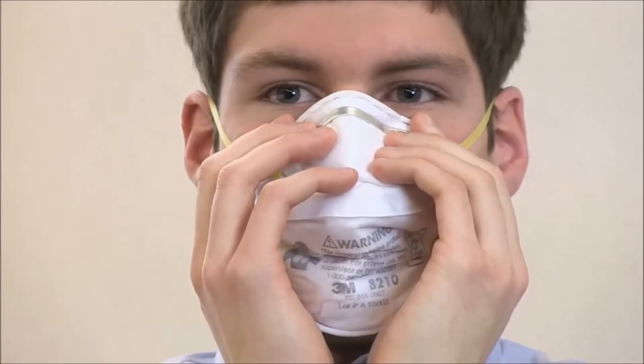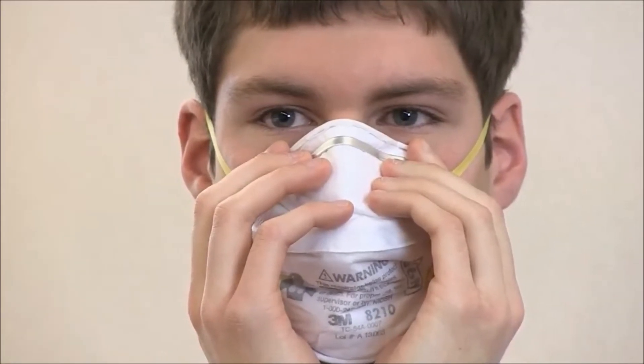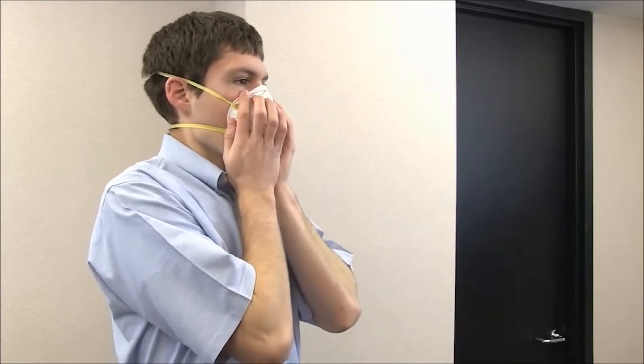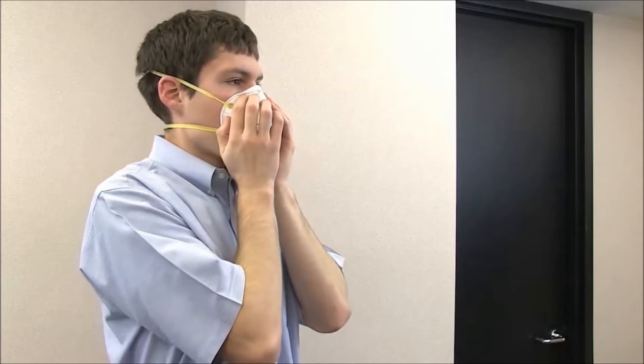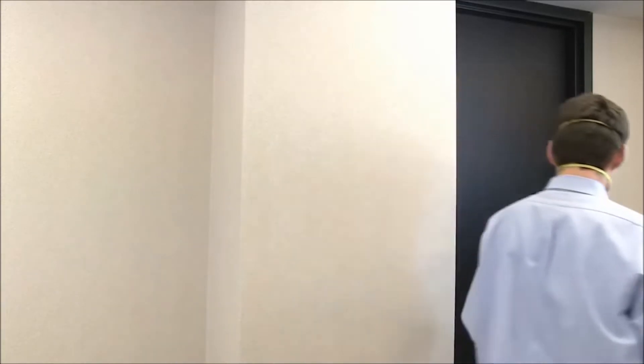First, place one or both hands gently on the outside of the respirator. Inhale and exhale forcefully, making sure no air leaks from the edges. If you do notice leakage, reposition the respirator on your face and readjust the nose piece. Repeat this test until your respirator fits properly without air leakage.